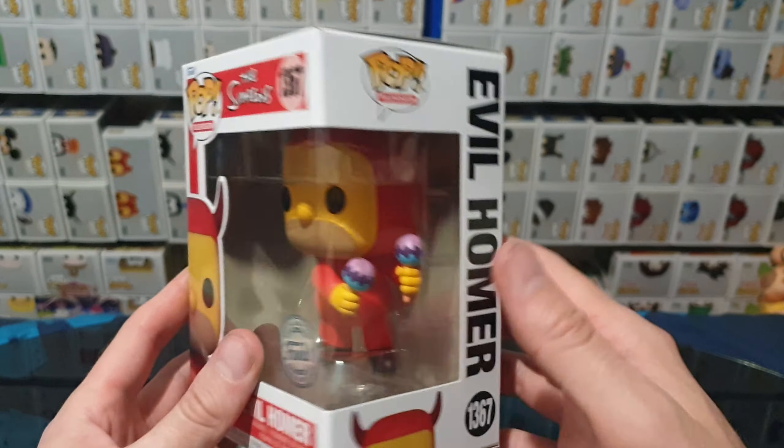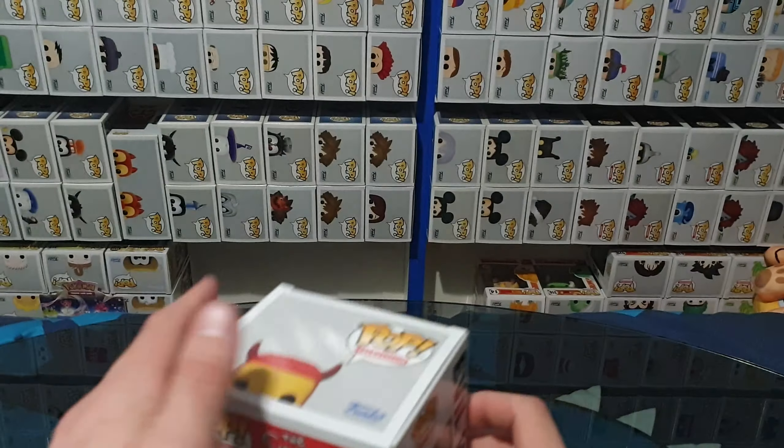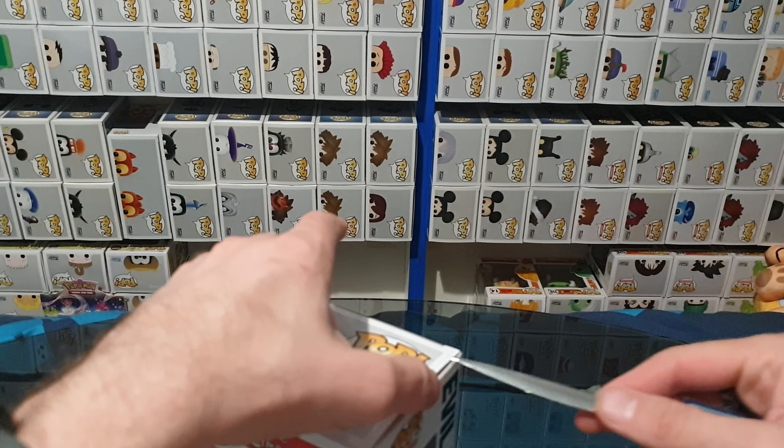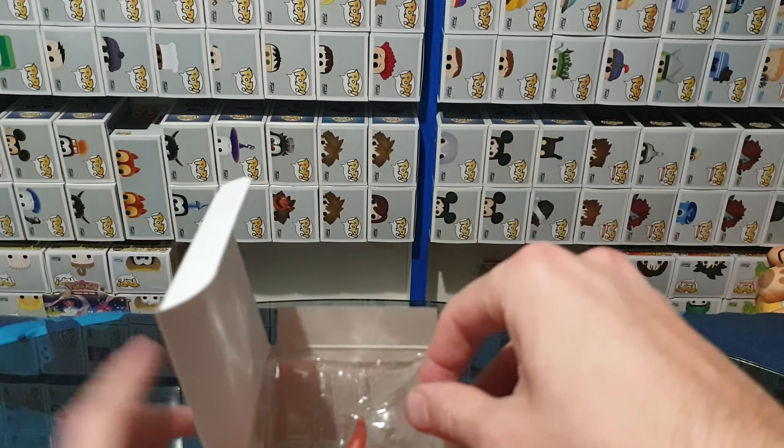This one seemed to have released on its own, not as part of any set. And let's go ahead and carefully pop the top and slide it out.